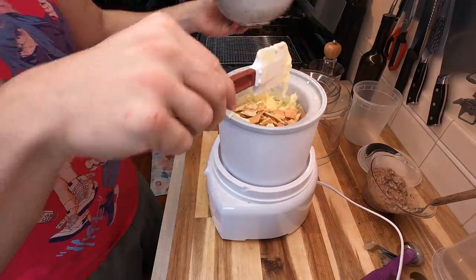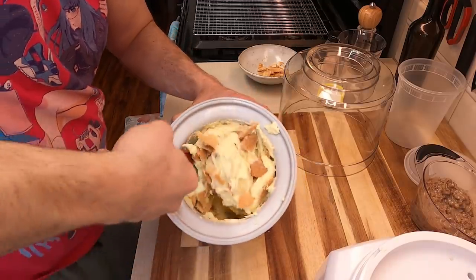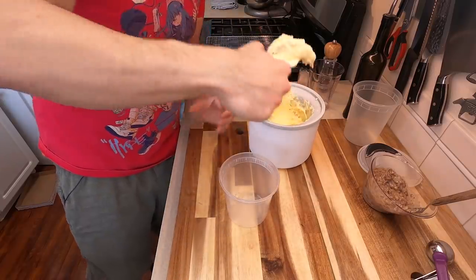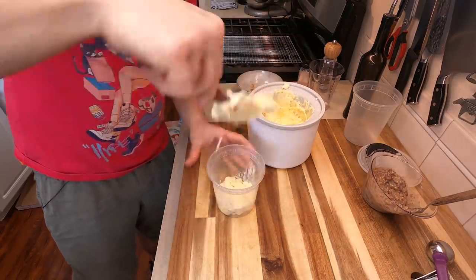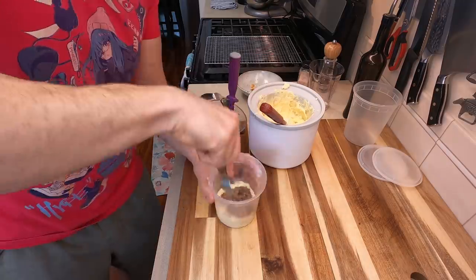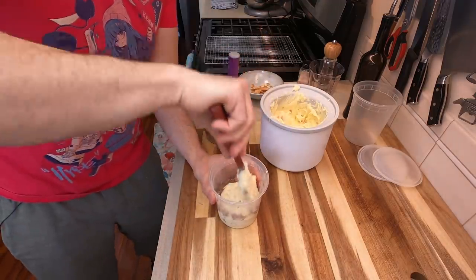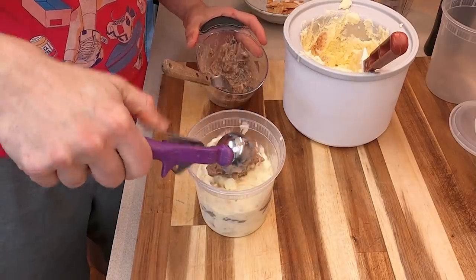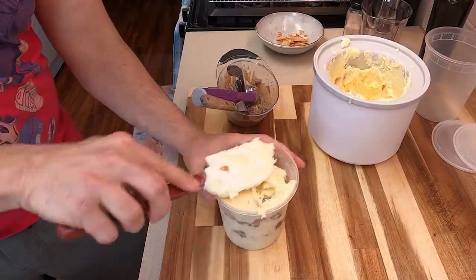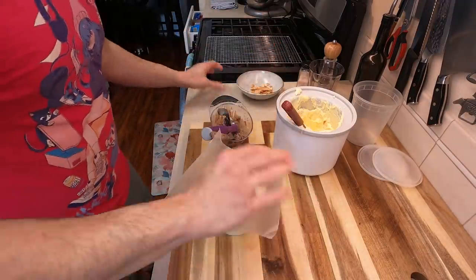Ice cream is like ogres — it has layers. Take all of those beautiful waffle bits and gently fold them in by hand. You don't want to put them into the machine while it's spinning because you'll start crushing them and they'll incorporate too much into the actual ice cream — we want those chunks of waffle bits. Take your container of choice, preferably a deep pine container, and dump in a small layer of ice cream. Then layer the beautiful dulce de leche buttered pecans directly on top, then more ice cream — make sure it's a nice thick layer. Then more buttered pecan dulce de leche. I like two layers of pecan and three layers of ice cream — that's one of the better ratios.